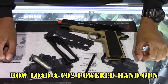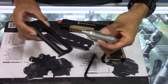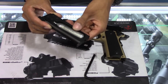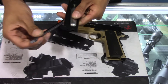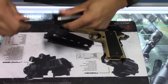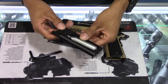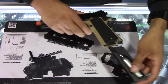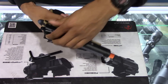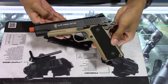To load a CO2-powered handgun, take your magazine and your 12-gram CO2. Load the 12-gram CO2 into the CO2 chamber, take the tool, and screw it in. You'll hear a little noise indicating that the CO2 cartridge has been punctured. Load it into the handgun, cock it, and the gun is now ready to fire.